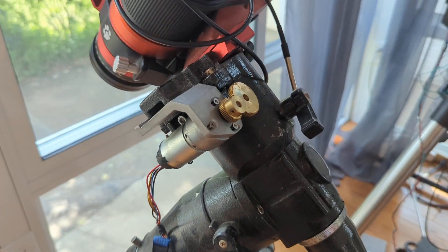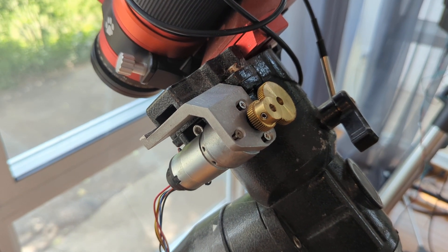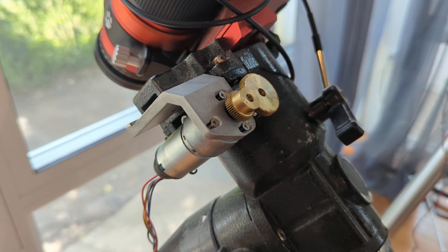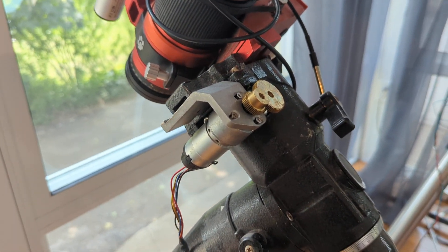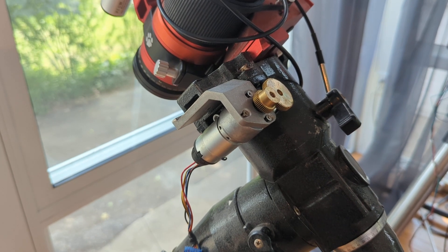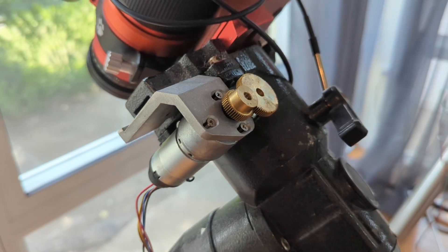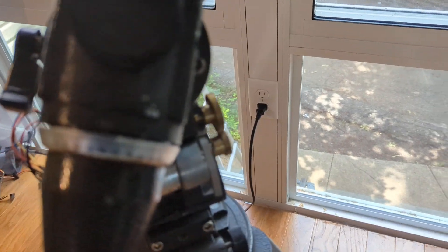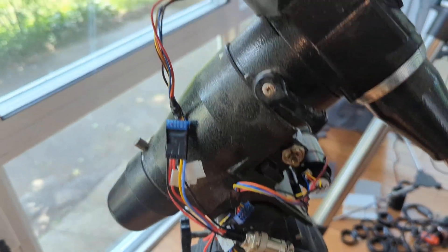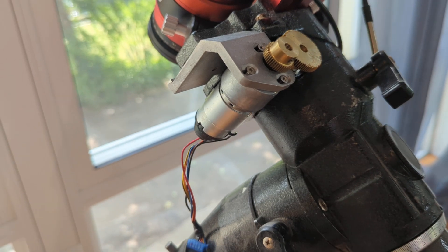I'm still working on getting the encoder and gear ratio set up. Right now it's not even slewing - it should be slewing. Basically my RA is flipped; it should be going west but it's going east. You can get close enough on it, though it does take a while to center. If you watch it in planetarium software it's bouncing around - I've got to play with the PID settings and also the encoder steps to get this fine-tuned. But you did see servo motors under control of OnStep.